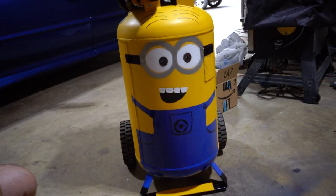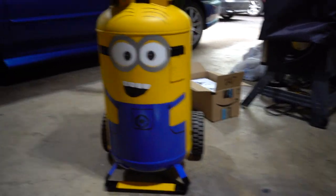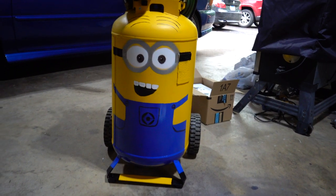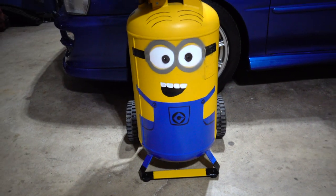All right guys, here's the final product — it looks incredible! What do you guys think? Please comment and let me know. We did this look with this smile and it turned out pretty freaking cool. This thing looks awesome! Operation Minion Compressor complete.